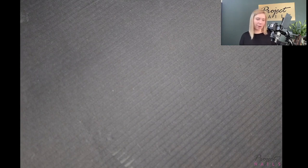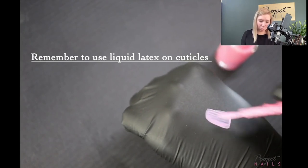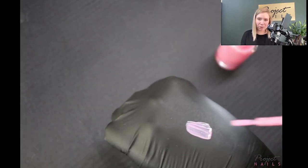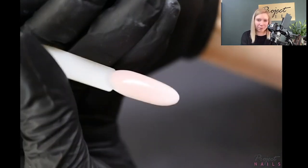Cover your client's critical area with liquid latex. This one is pink — it could be clear or different colors. When it dries you can just remove it like rubber. Remember to do this before you start, because we don't want to spray all around the cuticle area, have our customer cure it, and then have a mess. I'll show you how it comes off in a minute.